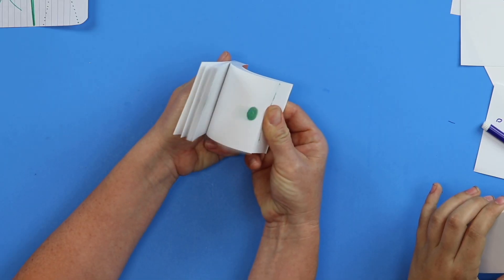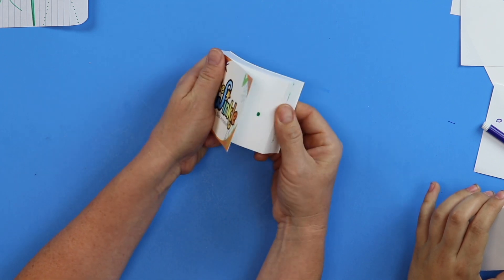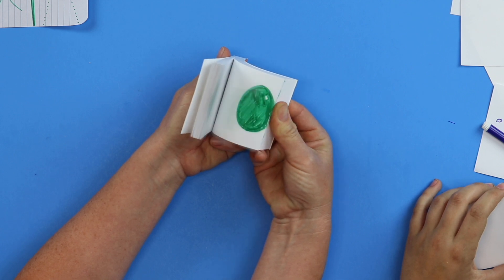That is so good! Do you see — I didn't even use my whole flipbook, so I could use the next half to tell a whole other story if I wanted.